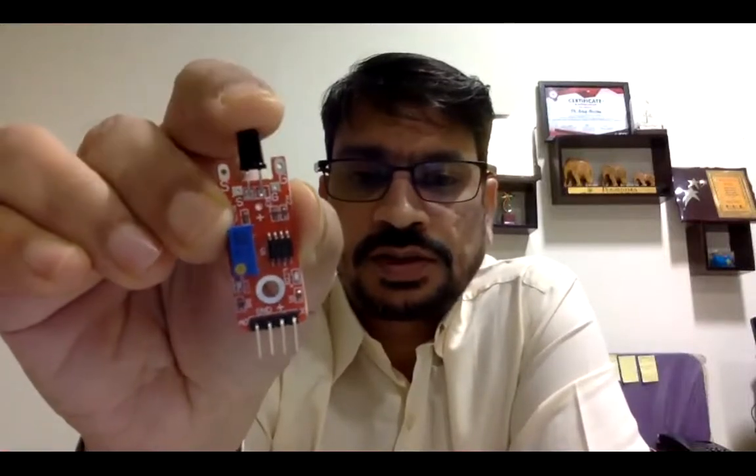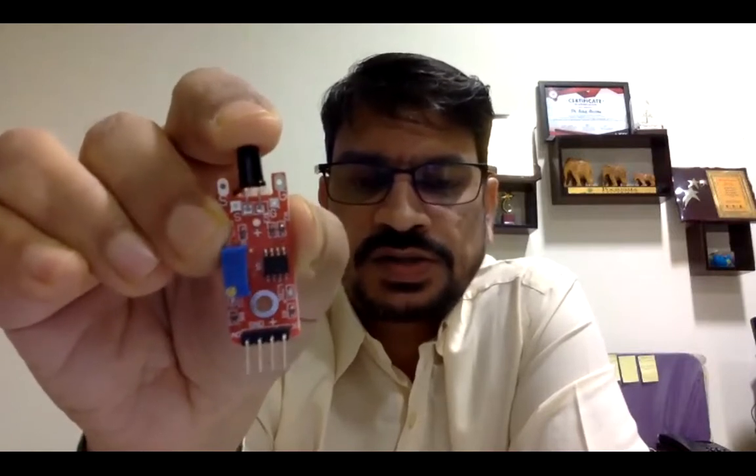I'll show you how it will detect the flame. This sensor has 4 pins. The middle two pins are for giving power to the sensor - there is a plus and a ground. On one side you will see AO which is analog, and on the other side is DO which is for digital output. So if you are using a board supporting digital input, you use the D pin, and for analog you use the analog pin. This sensor supports both analog and digital output.